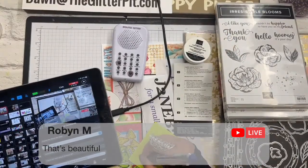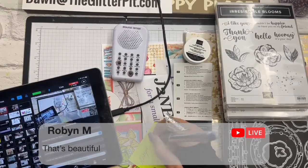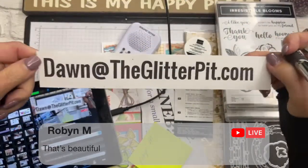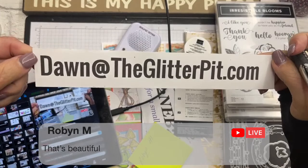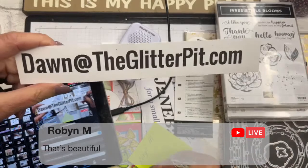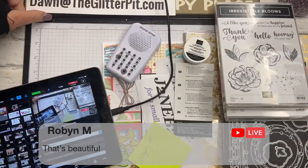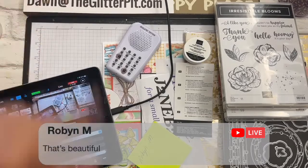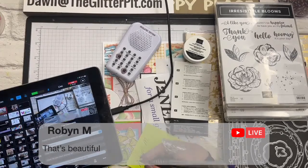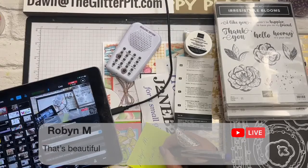This early bird Glitter Spinner is going to go to Robin — go Robin! Let me write your name on this Post-it note: R-O-B-Y-N. Robin, please email me at dawn@theglitterpit.com and give me your address. I might already have it but I'm not knowing your last name, so just email me no matter what before the end of the live or as soon as it's over. You're getting the black shimmer embossing powder.